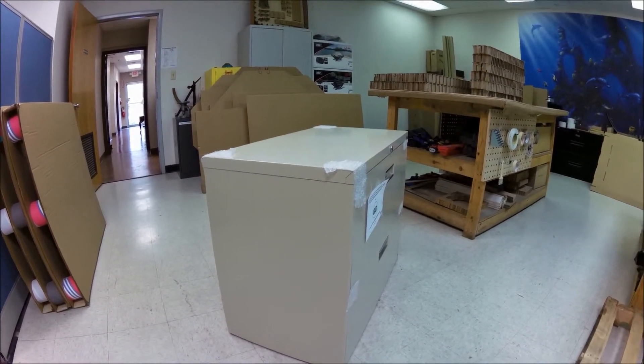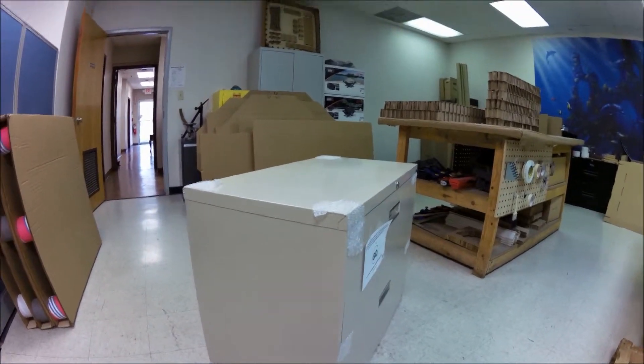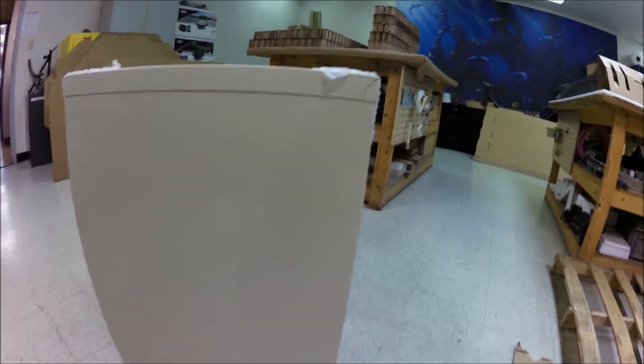We're getting ready to pack the 36 inch two drawer lateral for the monster pack and looking for damages before we pack it. I don't know if you'd call that a damage, but as you can see at the bottom, it's not completely up against the back panel. But this hasn't been tested yet. This is the only thing I really see that might be questionable, so you guys need to decide on that.